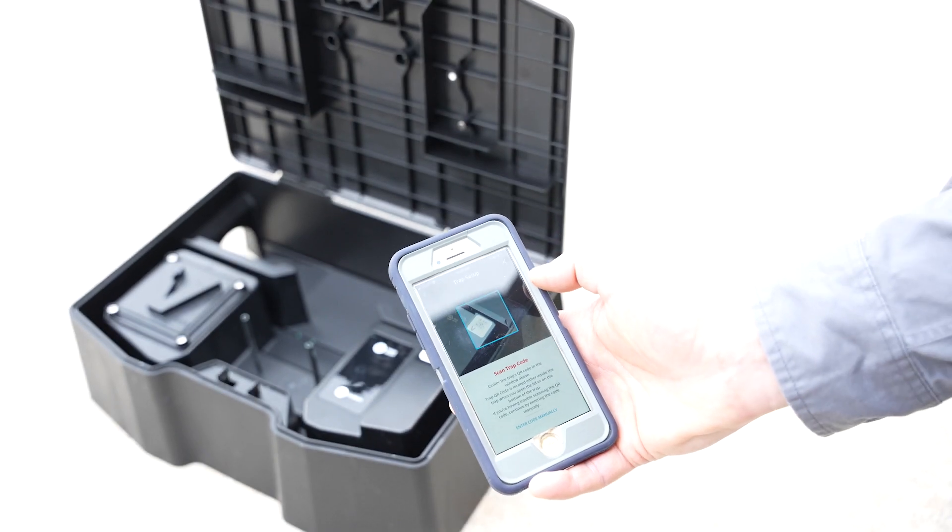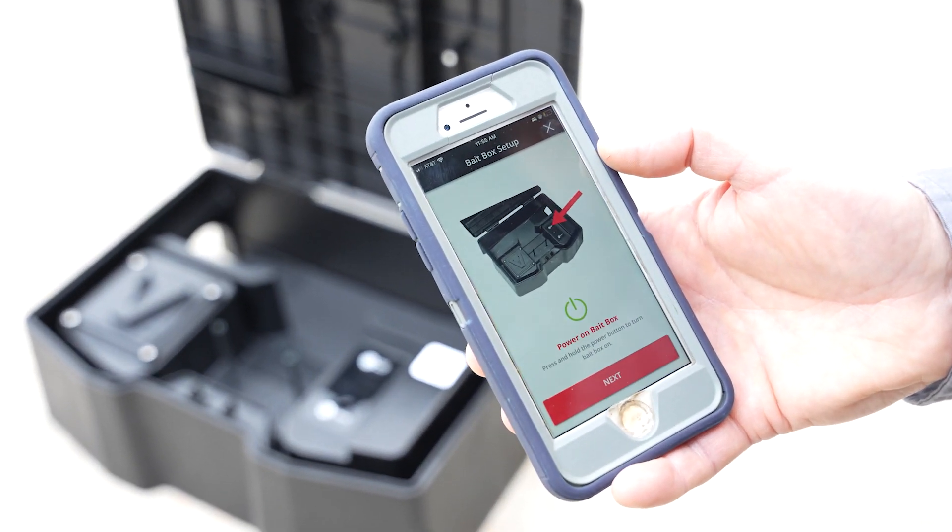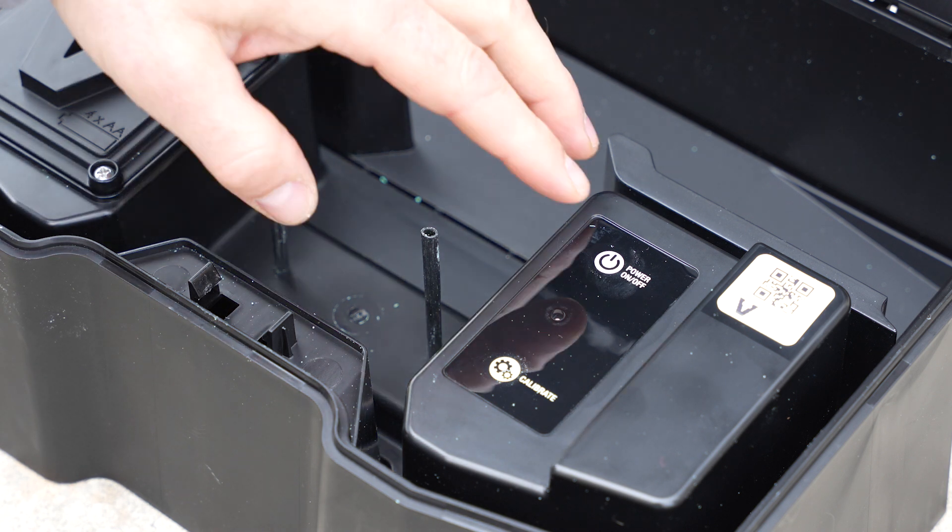Now it's time to connect your bait box. Hit Scan on the app and follow the on-screen instructions to connect your bait box to the V-Link network.